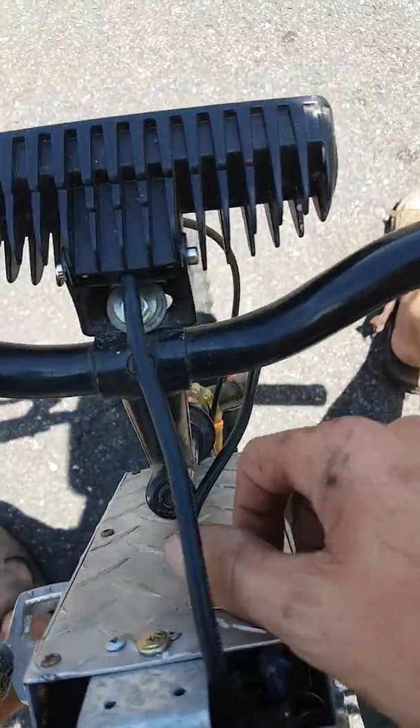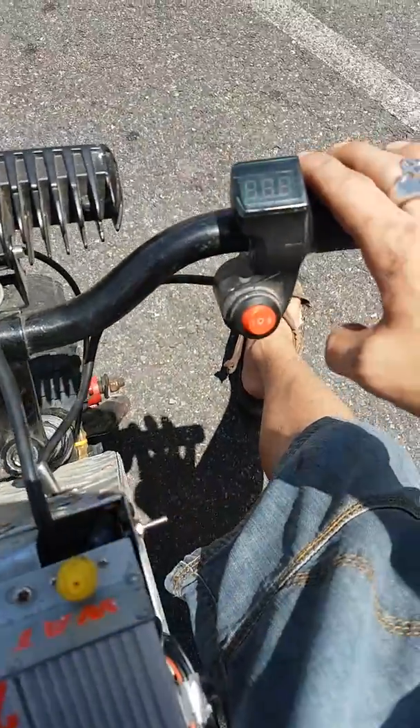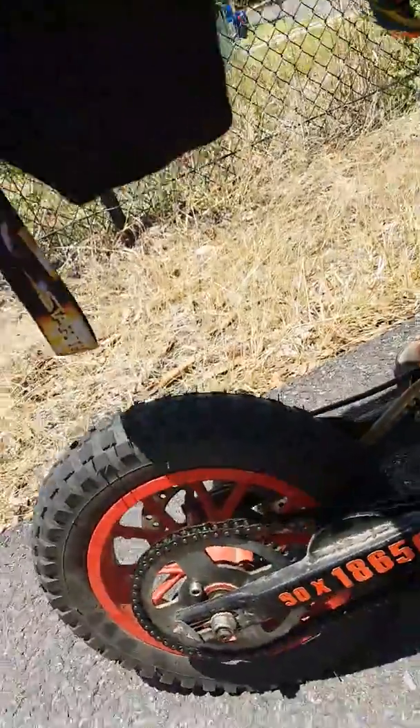When fully charged. I've ridden it for a little bit at the moment — she's reading 58.8 volts. We've got three speeds; I'll leave it in high. Pedals don't connect to anything, just a random sprocket.